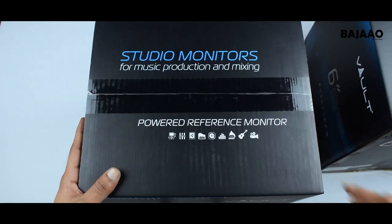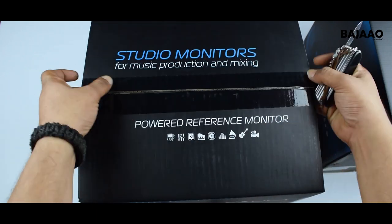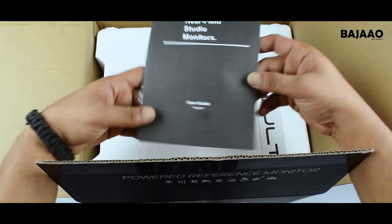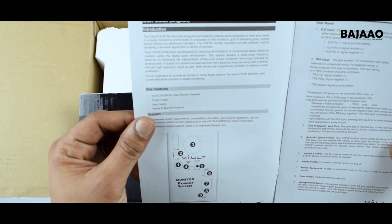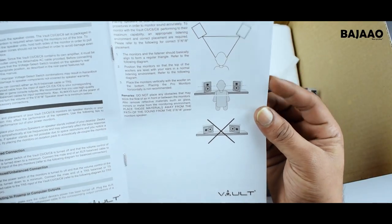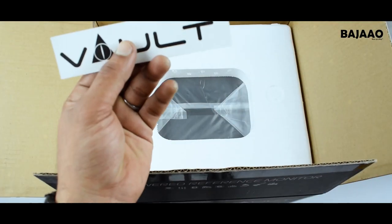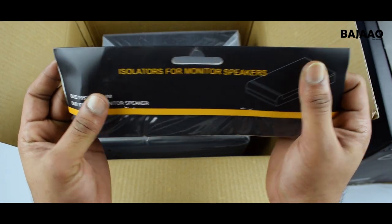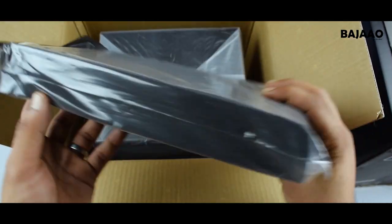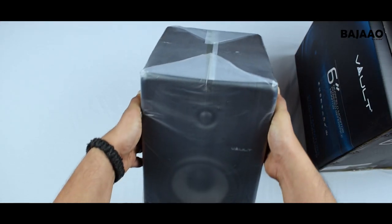Let's look in the box and see what we find. First off, the user manual, which explains some handy information like monitor positioning — especially for those who are setting up studio monitors for the first time — also technical specifications of these monitors, plus a cool wall sticker. You also get a pair of isolation pads with the monitors.